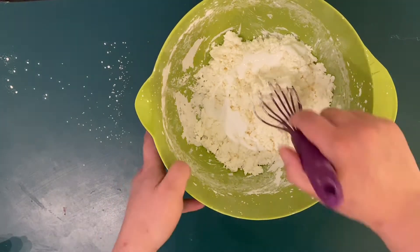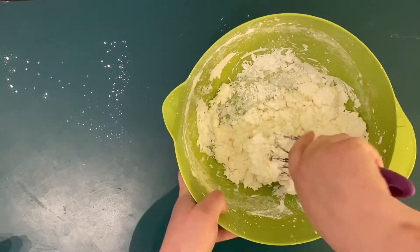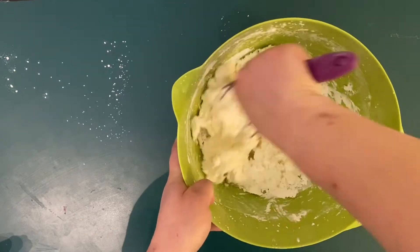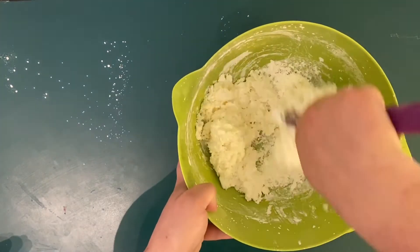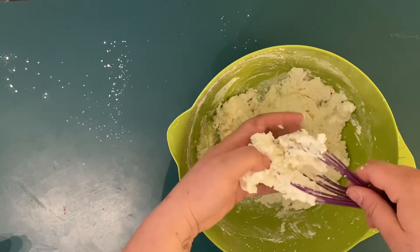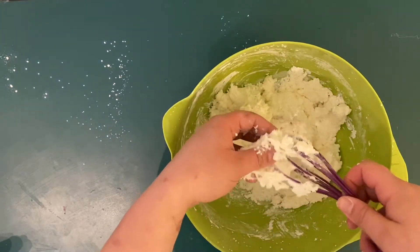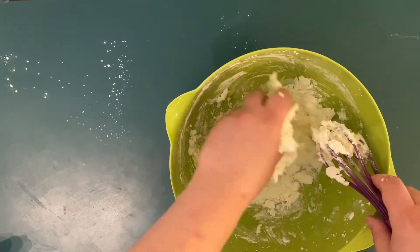One thing I'll add is that if you would like, at this point you could also add food coloring, or you could wait till the dough is completely ready and then split it into multiple balls and add food coloring to each ball of dough so you have a couple different colors to work with. I didn't have any food coloring, so I didn't do that. I'm also planning on painting the project at the end, so I didn't think I needed colored clay. But feel free to experiment with that if you'd like to.